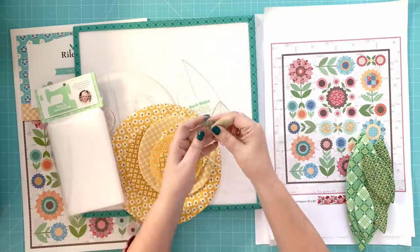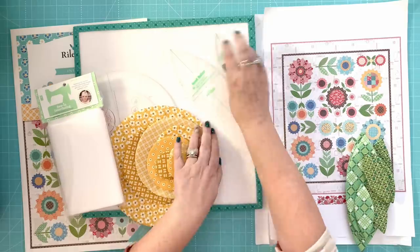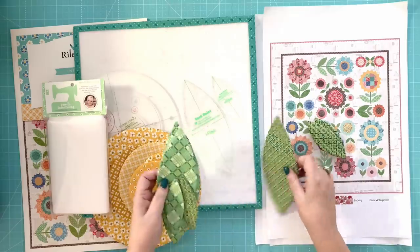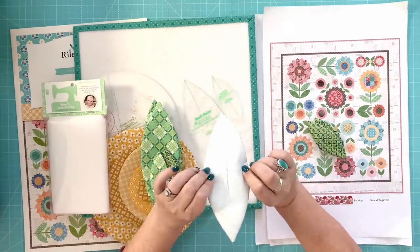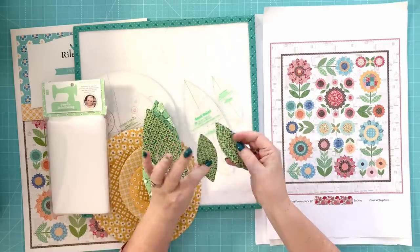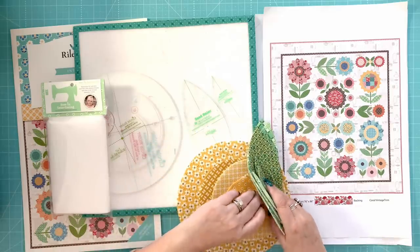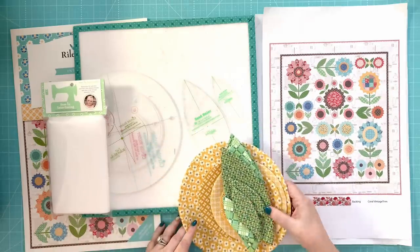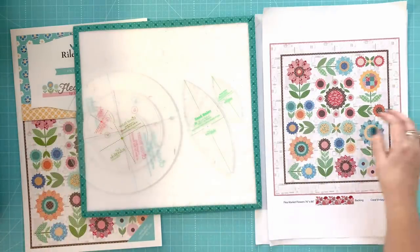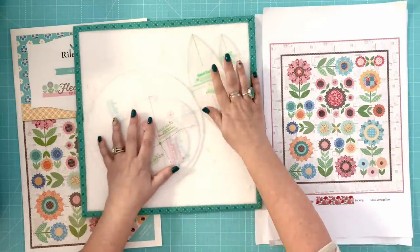I also have a new set called the Seed Rulers in two sizes — they make the leaves. Here's the interfacing on the back — they're all turned and ready to applique. I'll have step-by-step tutorials on my blog for this, and also here on my YouTube channel, so you can see exactly how I do them.